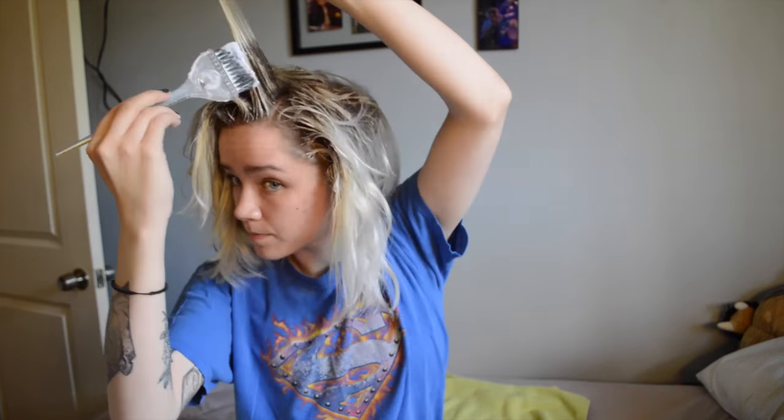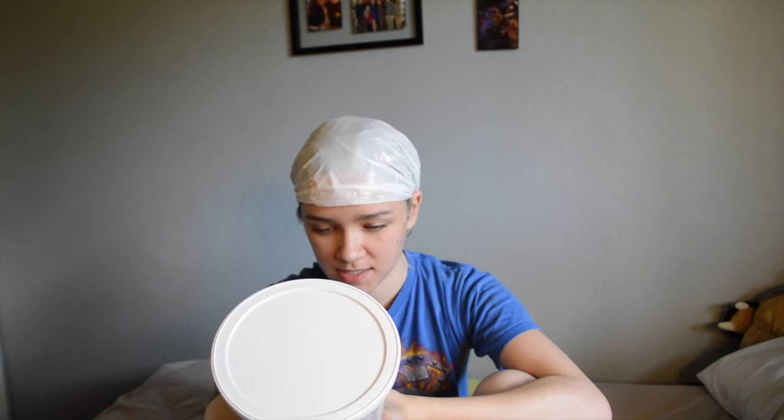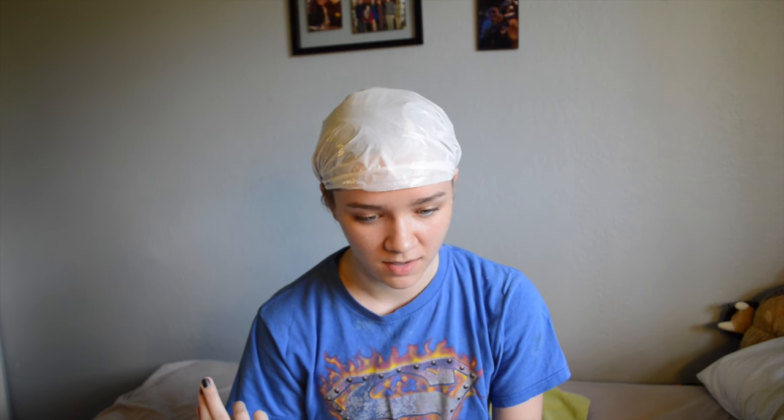Alright, I got it all through my hair. I'm just going to go through a couple of strands right where my part is and put a bit more in. Now I'm going to grab my bag and put it over my head. I'm going to let it sit — the instructions say up to 50 minutes. It took me about 25 minutes to apply, so I really don't want to leave it in longer than 25 more minutes. I'll check it around 17 minutes.